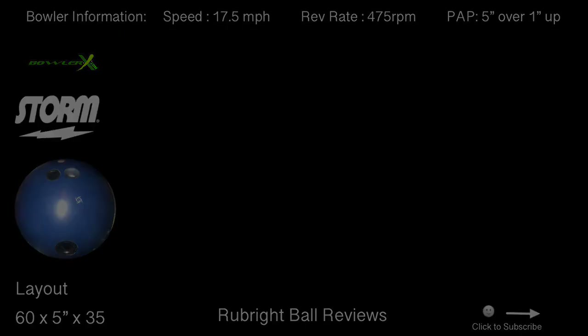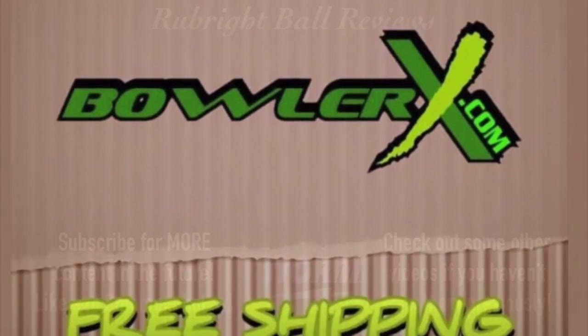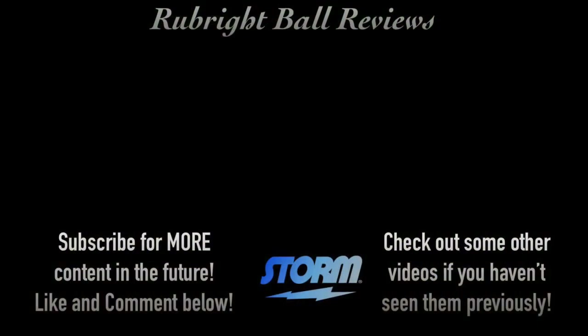Be sure to head over to BowlerX.com and use promo code RubyX to save yourself 10%, and order your ProMotion today. Once again guys, thanks for tuning into Rubrate Ball Reviews. Be sure to smash that like button down below and don't forget to subscribe.